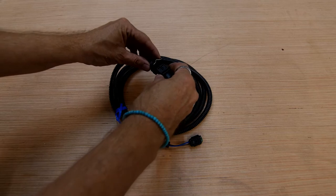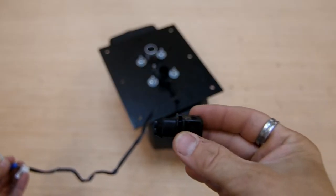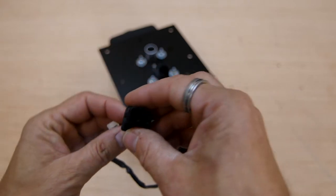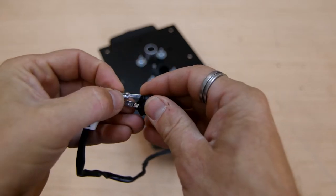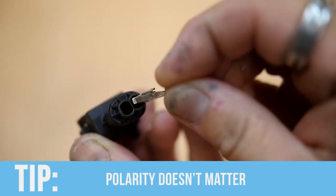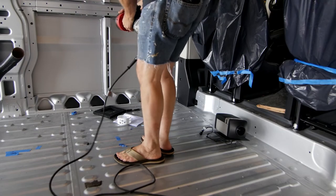Remember that connector housing from the unboxing that we snapped onto the other end of the connector — it's time to use it. The pins on the wires get pushed into the back side of the connector housing. Importantly, the pin's wide surface needs to be aligned correctly so it surfaces through the connector and doesn't get stuck. Insert both pins into the housing and press them until the rubber seal is at the back and they're fully seated. The polarity does not matter on these wire pins — you can insert them in any order.